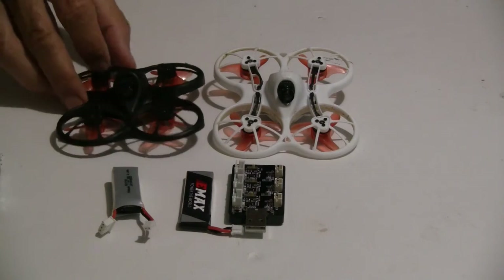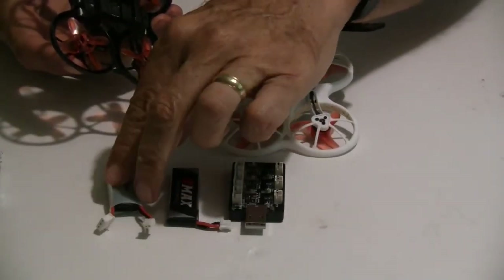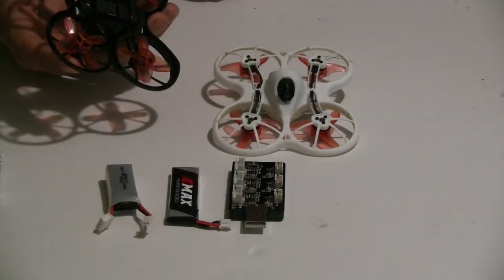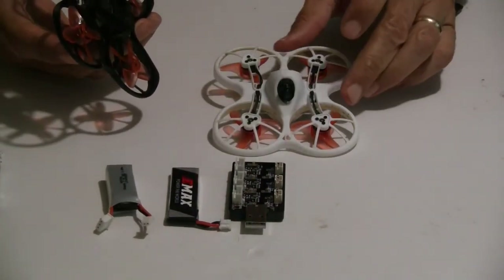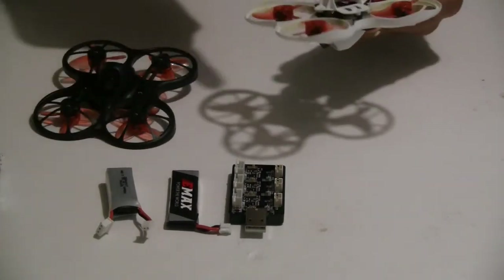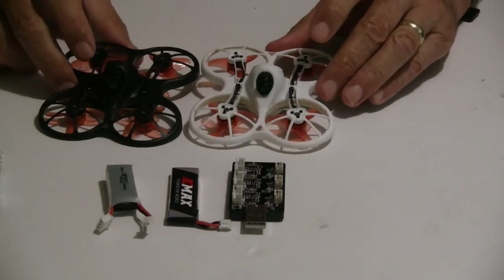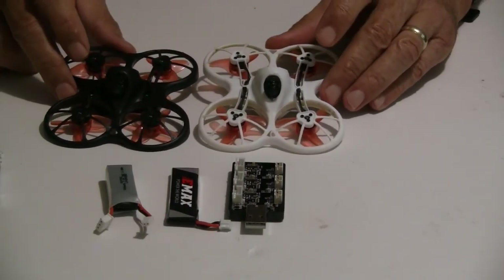The battery holder on the bottom — they do it with rubber bands because you have different sized batteries. It seems to work well. I had no problem with the 1S battery without the bands because it wouldn't fall off — the battery runs 90 degrees to the way that it's flying, so the case holds it on really great.